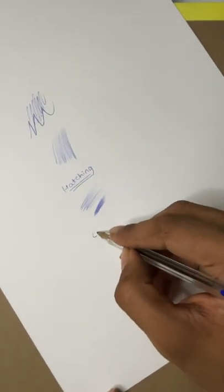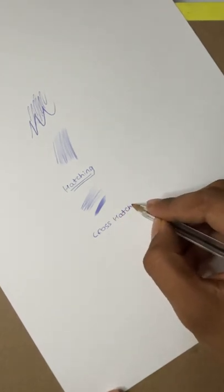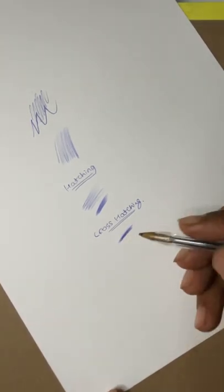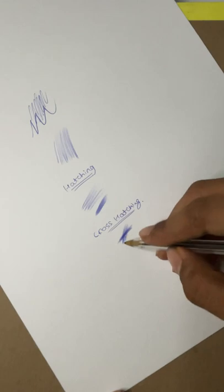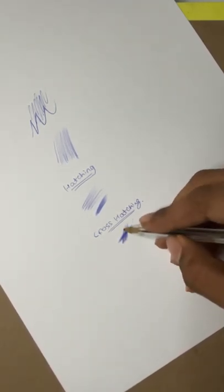The more far apart the strokes are, the more the hatches will be visible in your portrait — it completely depends on whether you want a realistic or creative look. The second method is cross-hatching: first we do simple hatching, then we change the direction of the paper and do cross-hatching on it. Cross-hatching is used for finishing, to increase contrast, and to give a very refined look to your portraits.